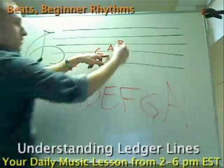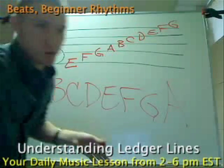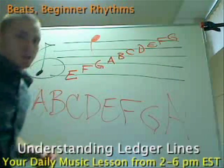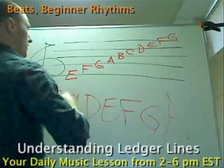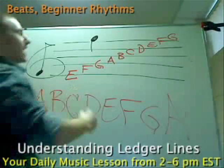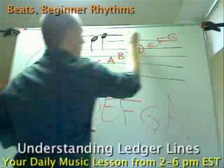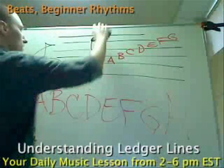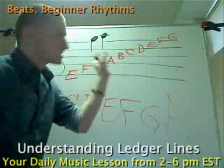So here we have A. The next line is going to be B, next line is C, D — walk up the alphabet — E, F, and then G. Here's where the actual ledger line comes in. I'm at a G right here, which if I were to write that down in a piece of music, it would be that note. Let me do it in black so the camera picks it up a little bit better — there's the note G in a piece of music.